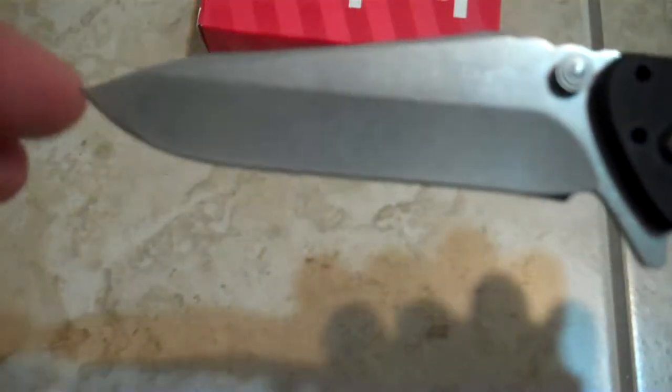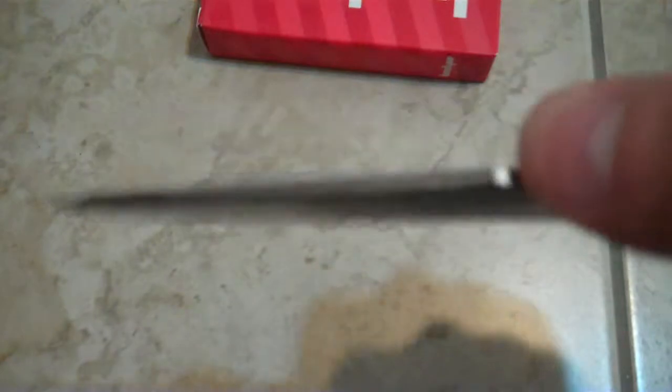Overall, it's a good blade with a couple of faults. I would like to see a longer blade, some actual functional jimping, and a longer, recessed, recurve flipper so it acts better as a guard.